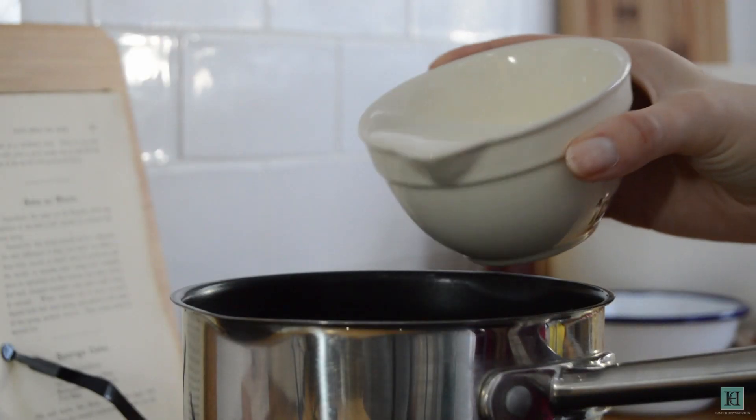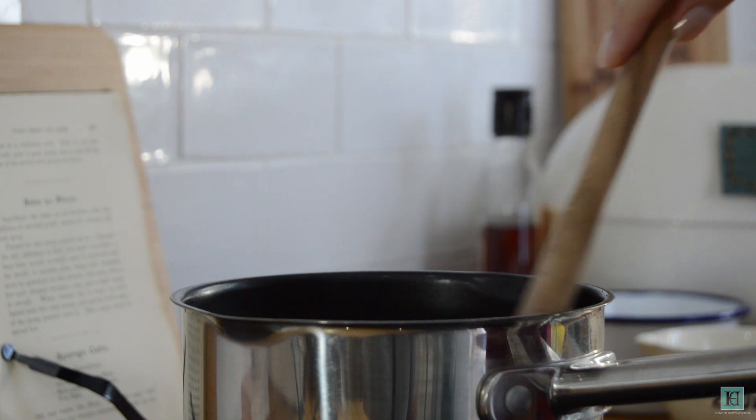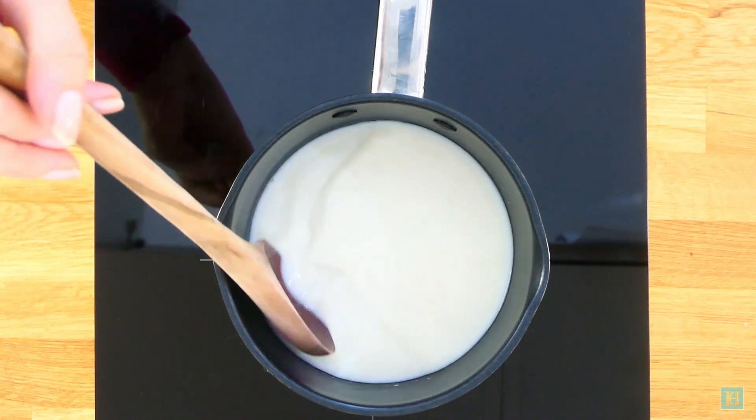The very first instruction that our recipe gives us is to follow the steps on the preceding page to make a savarin dough. Savarins are yeast risen cakes that were created in France in the 19th century as a new take on the rum baba.